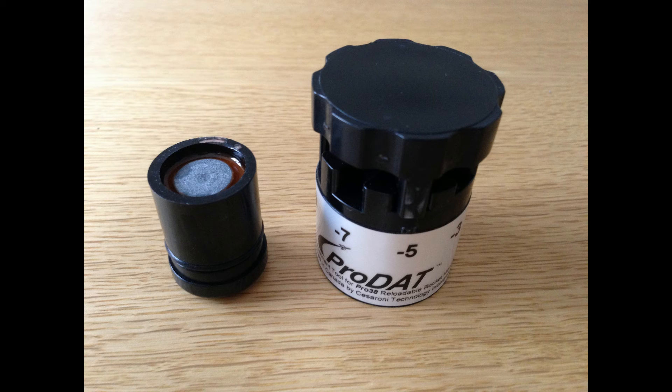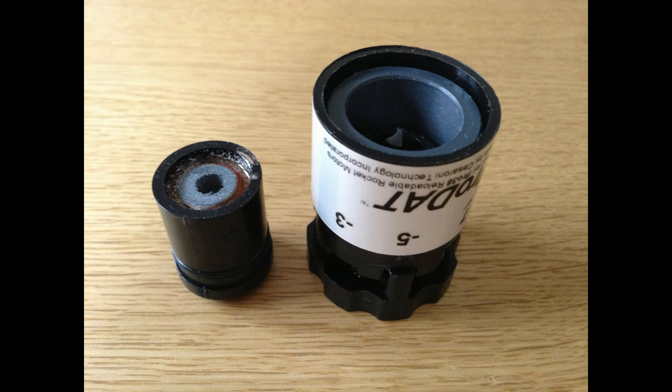I took that out and as you can see I set it on minus 5. So it's a 13 second delay and I wanted 8 seconds — take 5 off of 13 and you've got 8, fairly self explanatory. The next picture shows the centering ring in the delay adjustment tool. I've drilled it out in a safe place and disposed of the black powder, put it in water, etc.